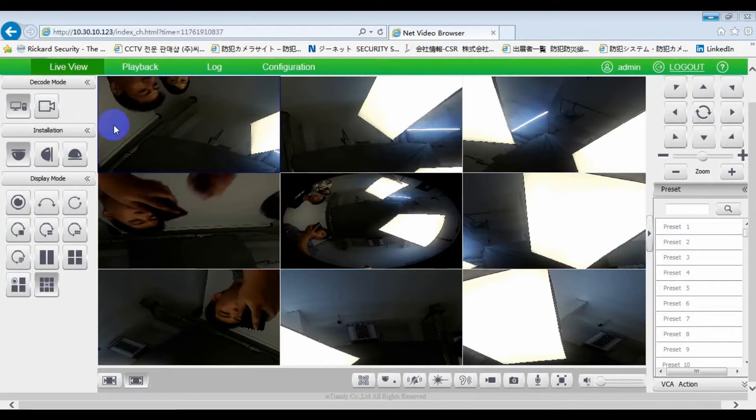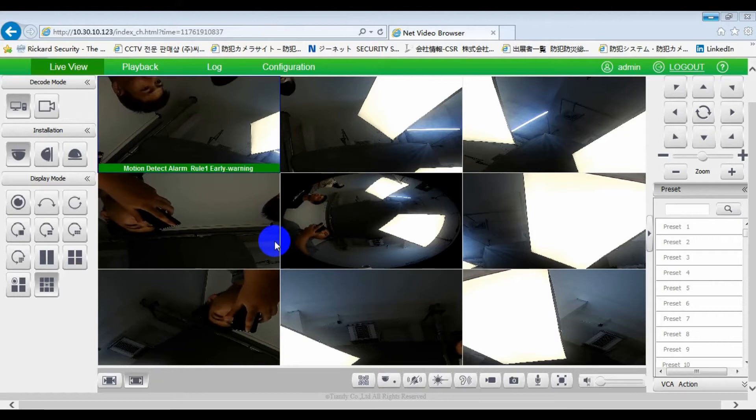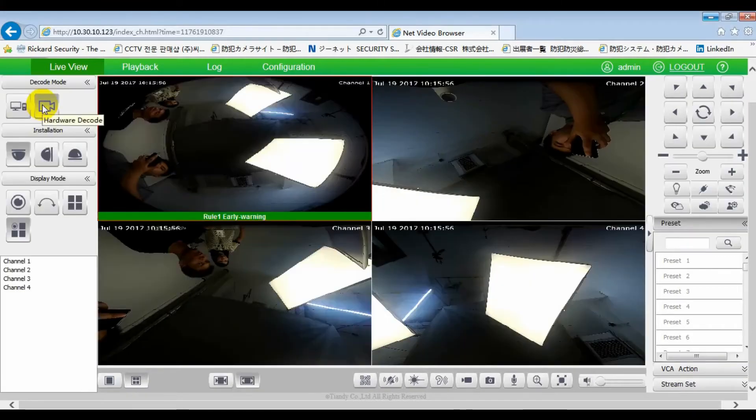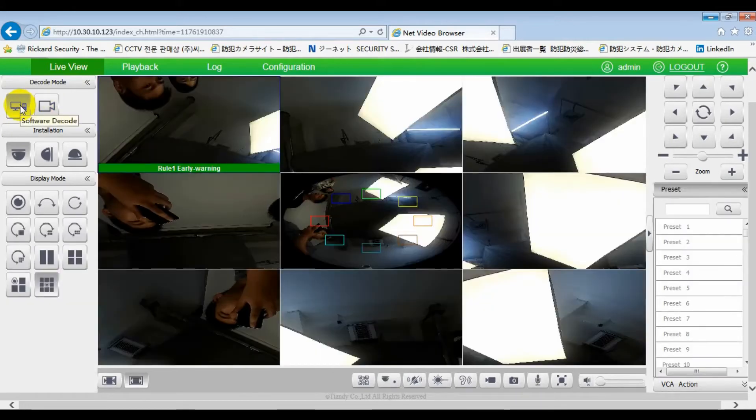Here is the UI of the fisheye camera. There are two decode modes: the first one is software decode, and the other is hardware decode. Let's go back to software decode, where we can choose the installation type.